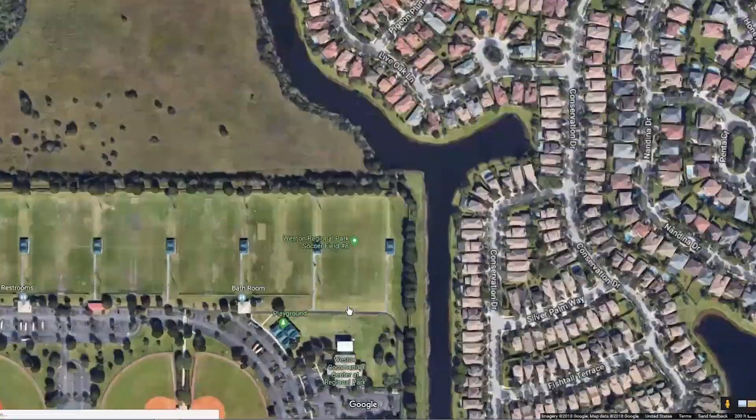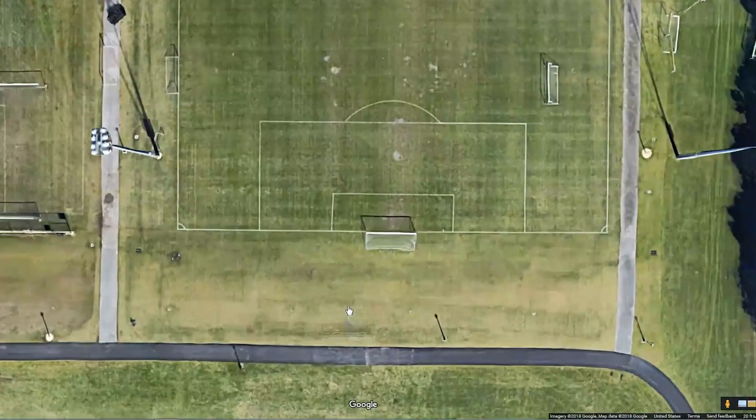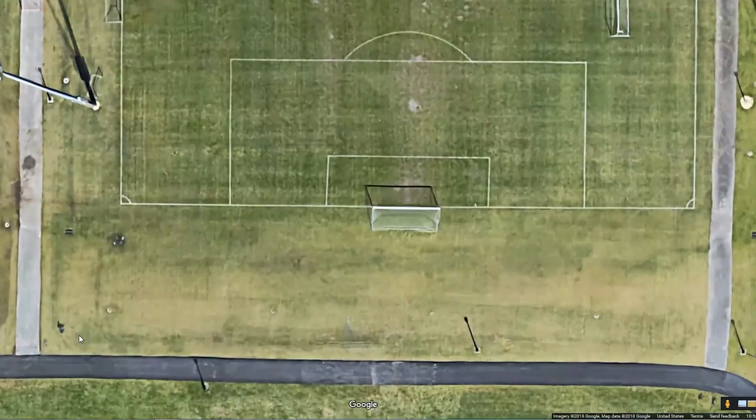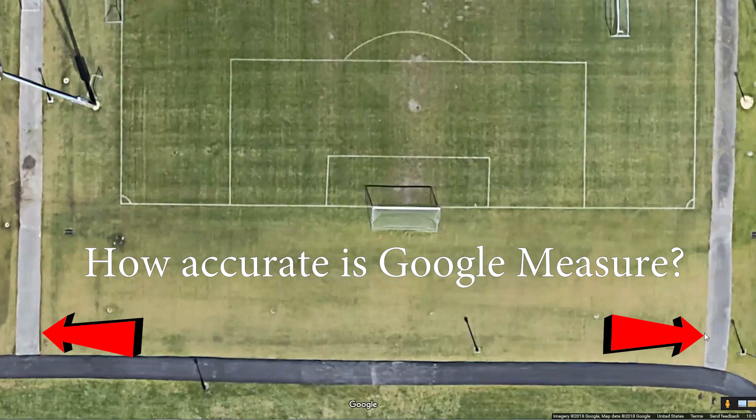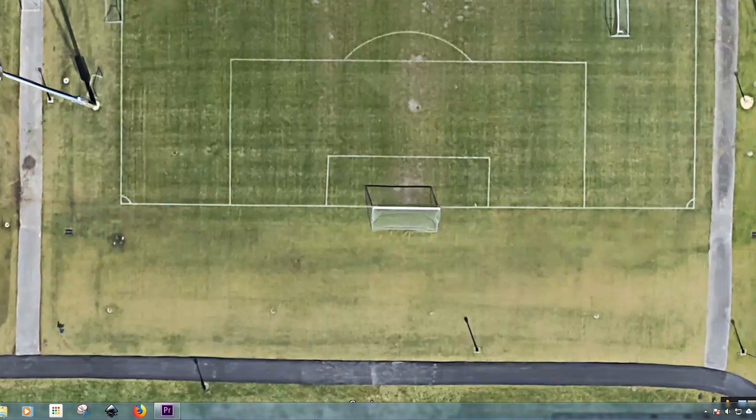Hey everybody, Jake here. What we're going to do today is something I've always wanted to do: check the accuracy of the Google Measure functionality built into Google Maps. The way we're going to do it is compare using a tape measure, a laser measure, and then test it against the Google Measure tool that you can find in Google Maps.